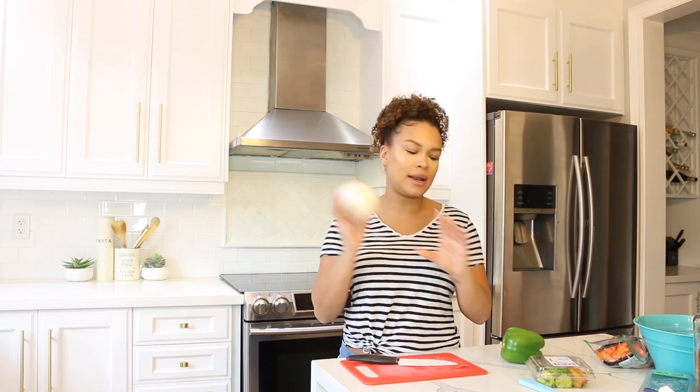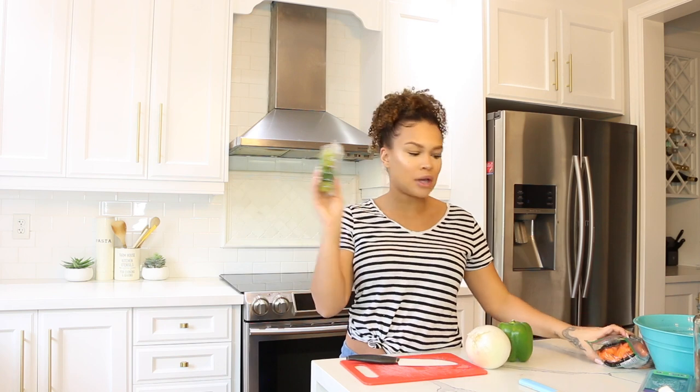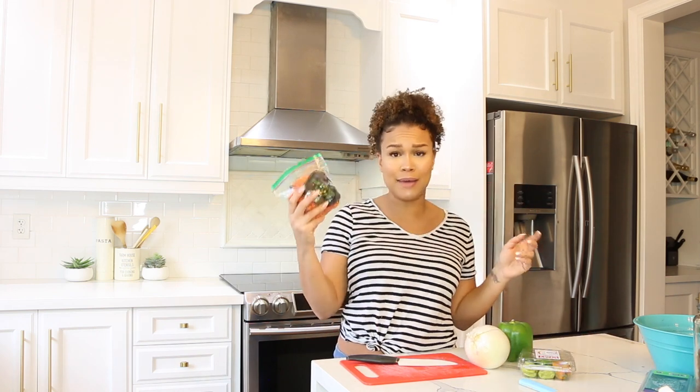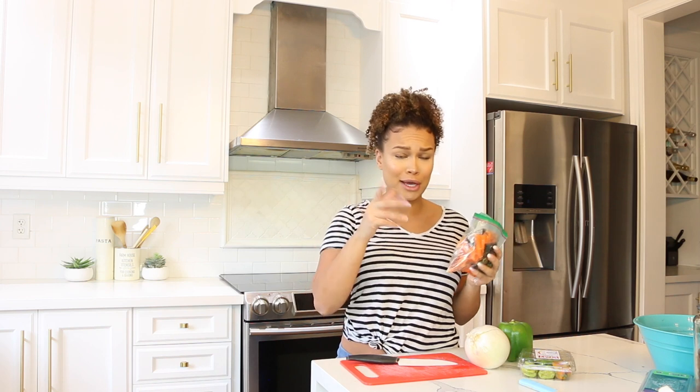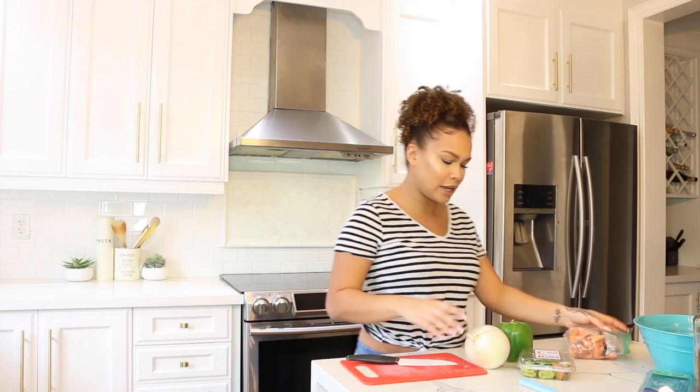Now we're going to chop some vegetables. You'll want to chop an onion, a bell pepper, some scotch bonnet, and either regular carrots or baby carrots. I'm really lazy so I'm just going to cut some baby carrots into twos or threes and throw those in.